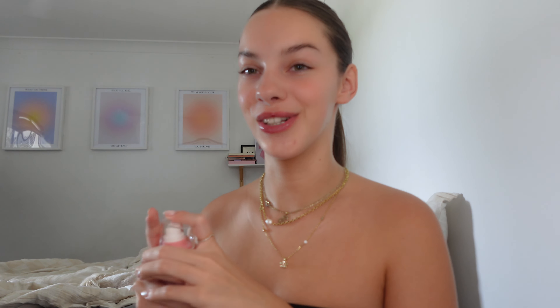The obvious place to start would be the Hydra and Glow Mist. This is meant to be a dupe for the Glow Recipe Watermelon Mist — and I mean, obviously look at that. You can see it's a bit pearlescent. That smells so good.